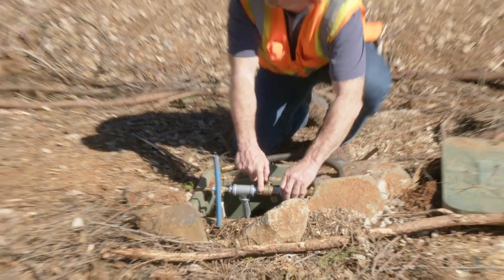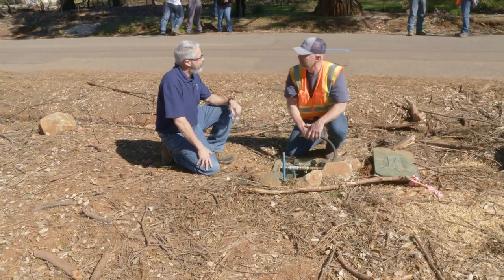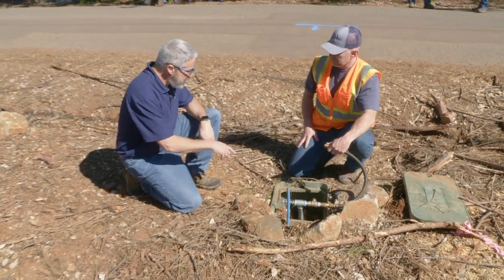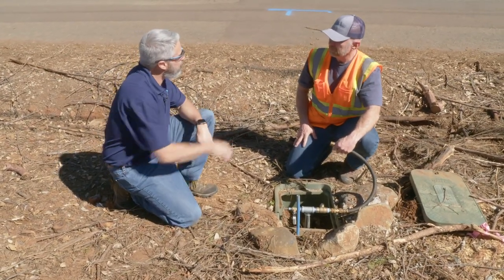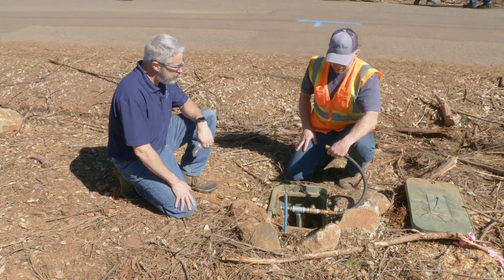Hey Jim. Michael. The test results came back for this service lateral and they're non-detect. Outstanding. So we have no contamination in this service lateral. So what might be the next step that you're going to do here?